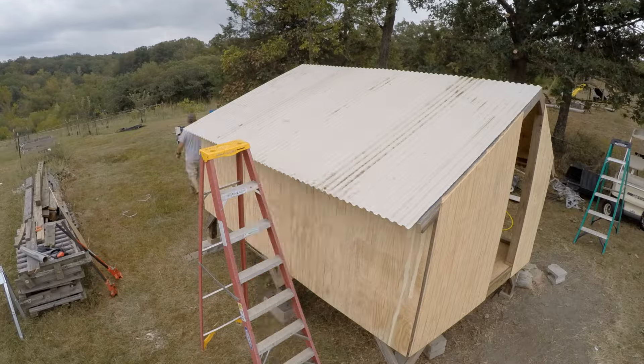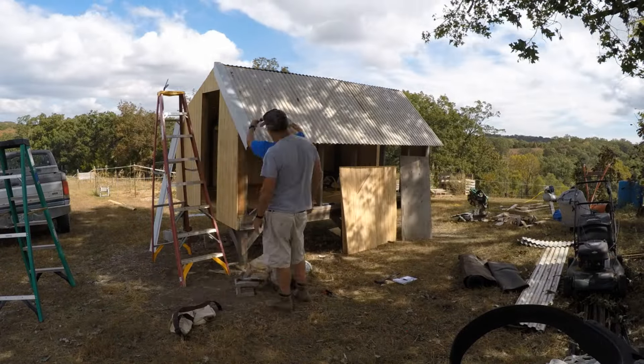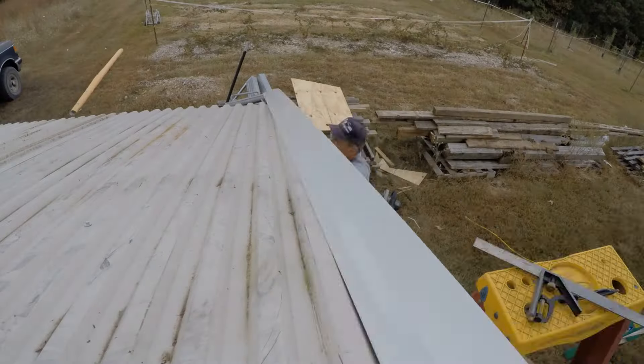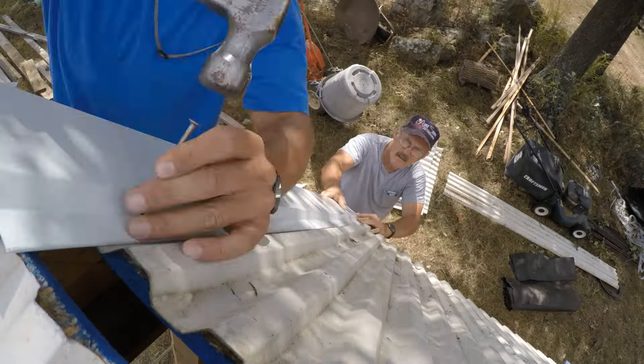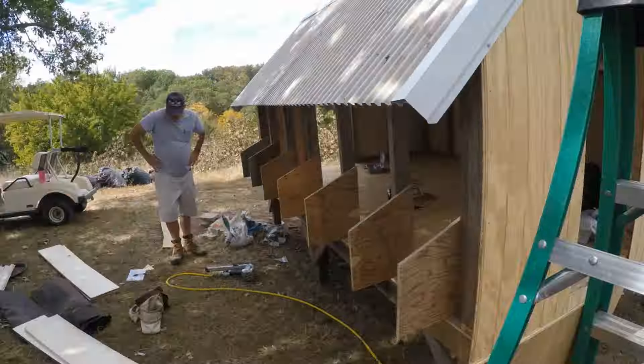We used some L casing to cover up the edge where the roof panels attached to keep blowing rain from getting inside the coop. We left a gap at the top of the ridge and covered that with a piece of that L trim so we'd have a vented roof ridge.